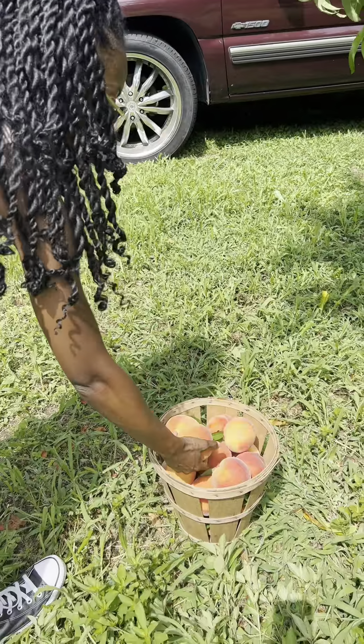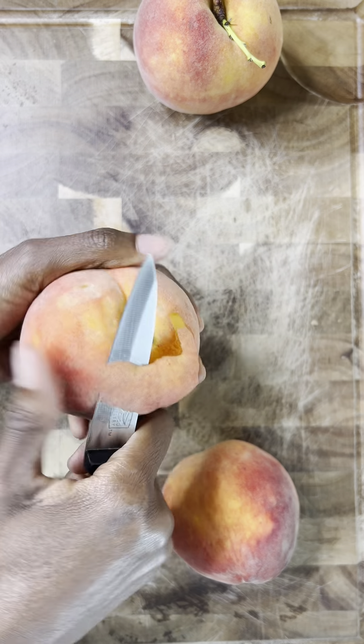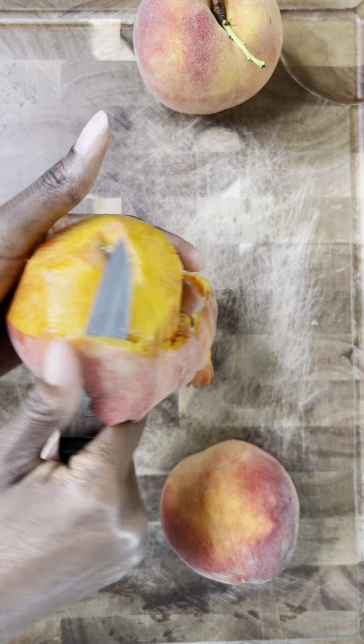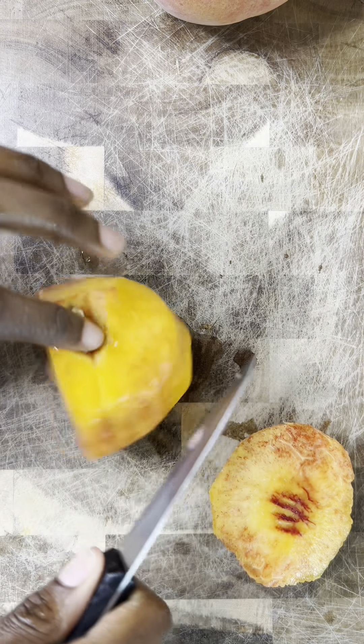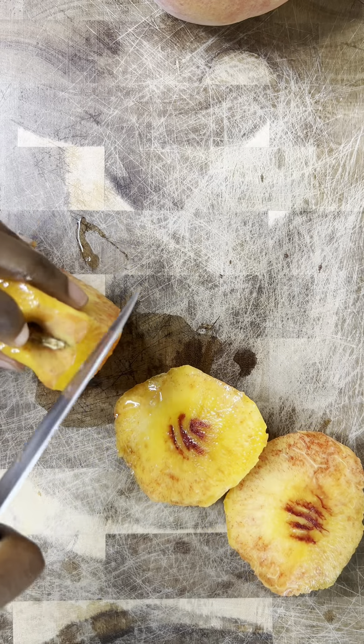First, I got to go to the peach orchard and get the fresh peaches. Now, if you aren't able to get to some fresh peaches at an orchard or your local farmer's market, by all means use frozen peaches or even canned peaches for this recipe. Just use what you got to make it work.